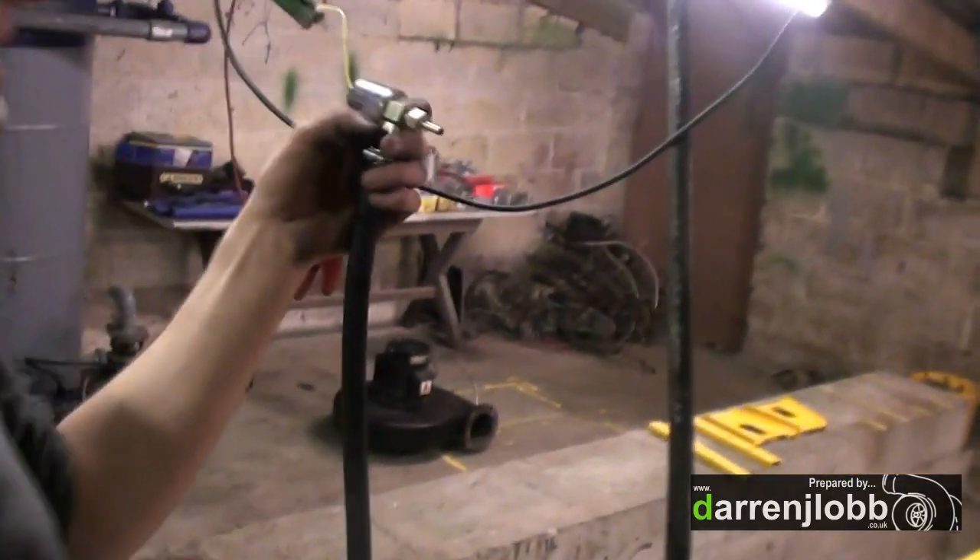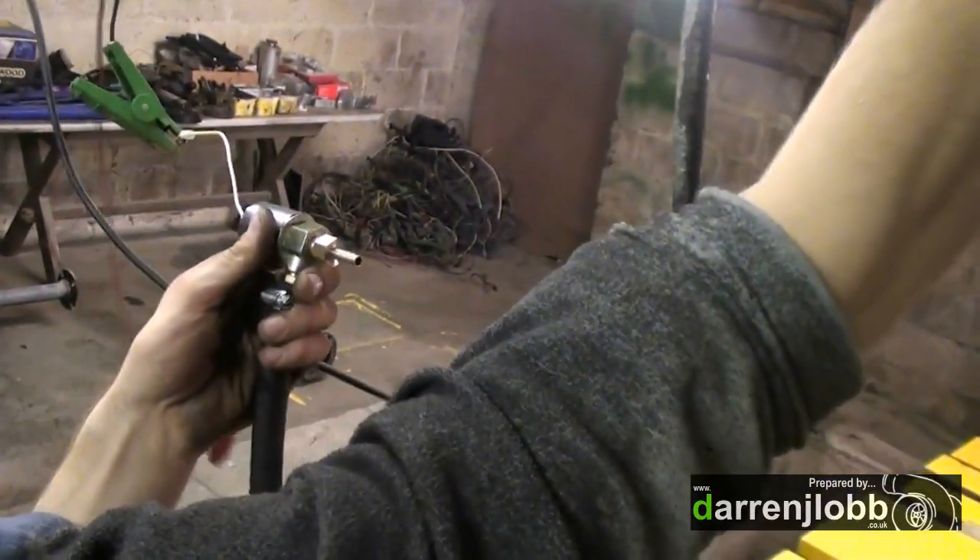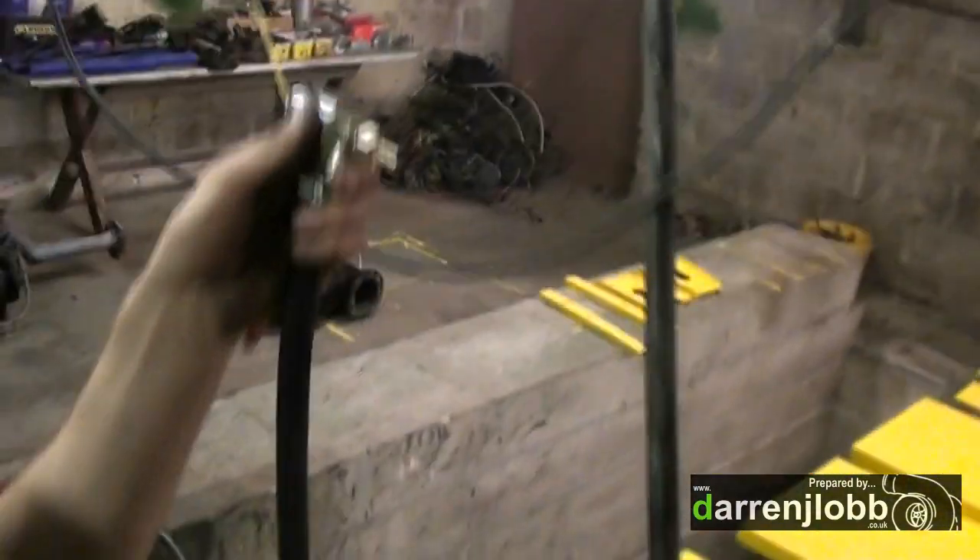We're just testing out an air solenoid — it's a cheapy one off eBay. This is to activate the brakes, so we're just running 12 volts to it. Yeah, that's working nicely.